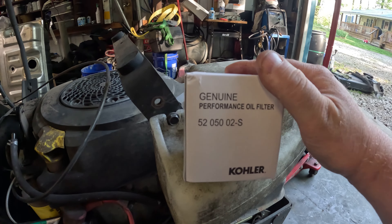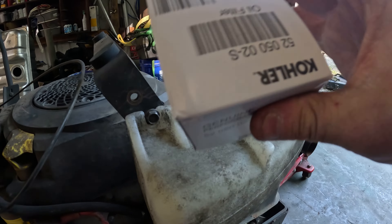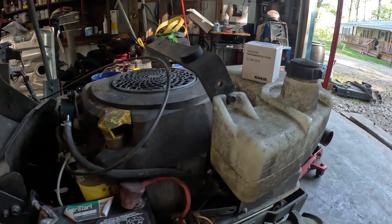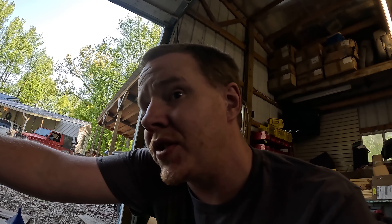We've got the deck dropped off. I like to check all the pulleys and everything, make sure they're good and tight, check the belts over. I'll pop these covers off, get all the grass off, flip it over, and we'll grease the spindles and everything as well. But first, while this is still warm, I'm going to get it inside and get the oil draining.